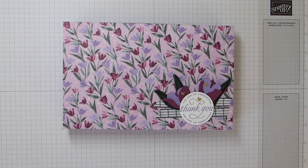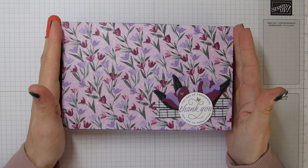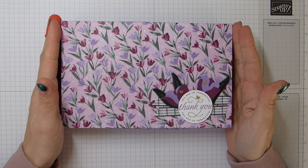Hi everybody, it's Sally from Sally Stampers. Thank you for joining me today and Happy New Year — my first video of 2022. I'm excited to bring you this beautiful Flowering Fields suite.